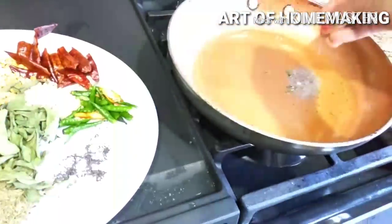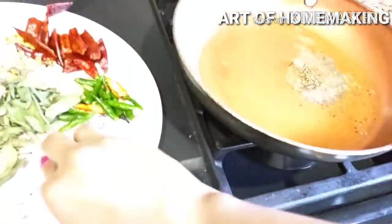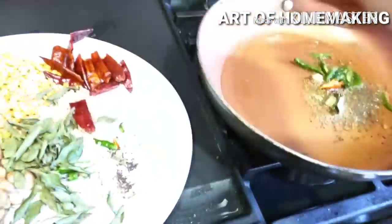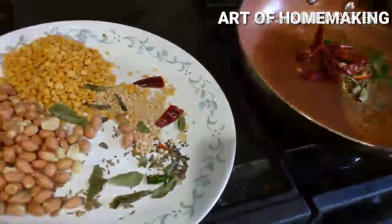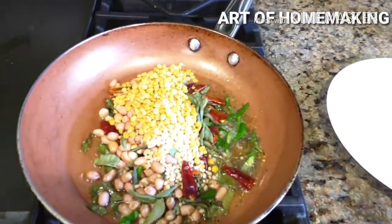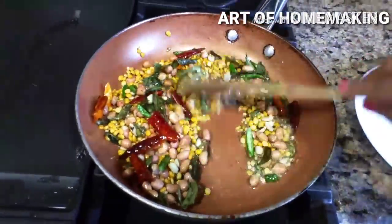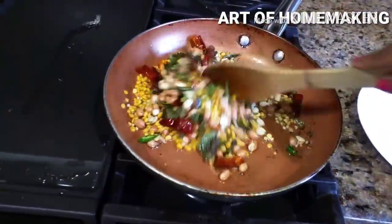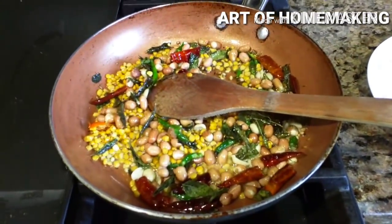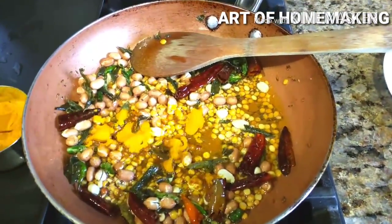In a tawa, add oil. When hot, add cumin seeds and mustard seeds, then green chilies, red chilies, curry leaves, urad dal, chana dal, and peanuts. Fry and roast on low flame because urad dal roasts very fast, while peanuts take more time. After that, add two to three spoons of turmeric powder and one spoon of red chili powder.